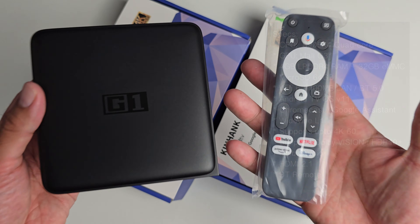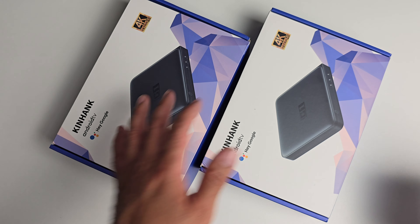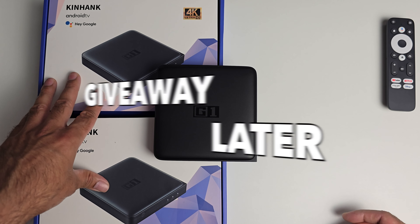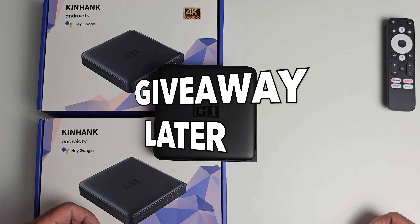This does also come with a Bluetooth remote control. Now why do I have two boxes on this table? I've actually teamed up with Kinhank to bring you a special giveaway — more details towards the end of this video.